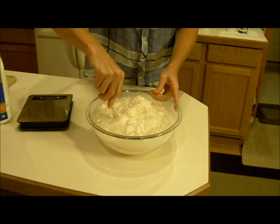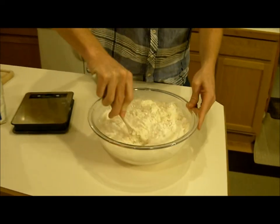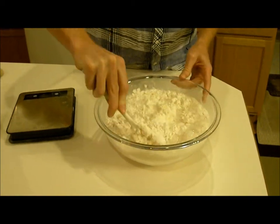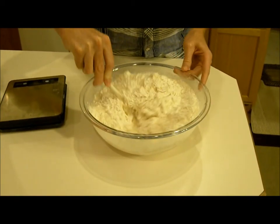Okay, so basically what you want to do is just mix it up. You're not kneading at this point, you're just blending the flour and the water.